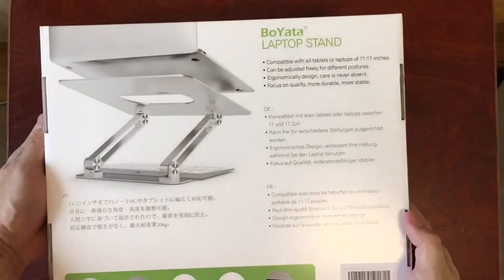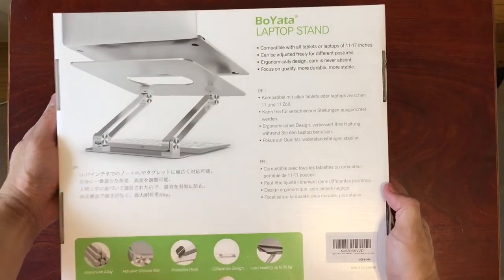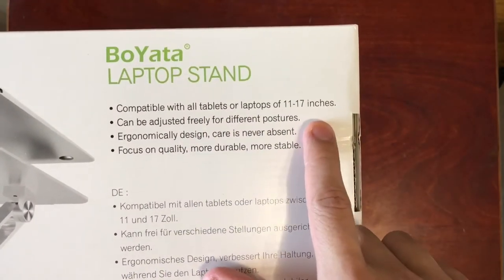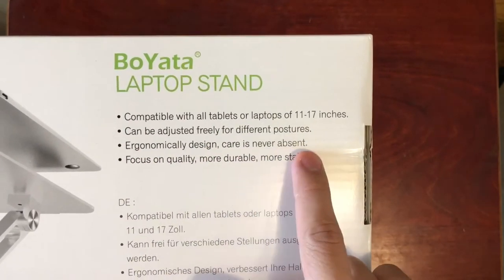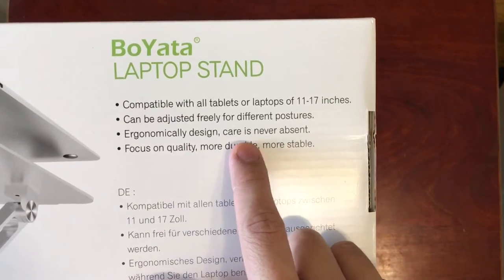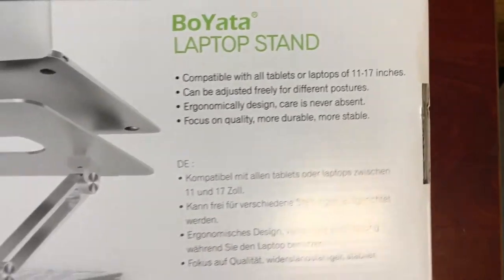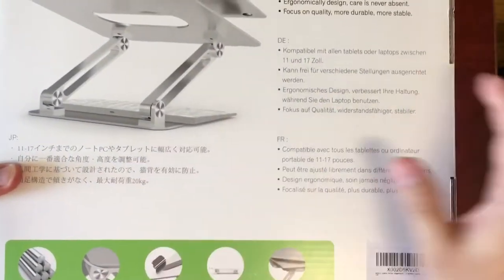On the back there's another picture of the product. It reassures that it's compatible with laptops of all sizes, 11 to 17 inches. You can adjust it freely for different postures — it's ergonomically designed, so care is never absent. There's also a focus on quality, durable and stable. It gives this information in various different languages as well.